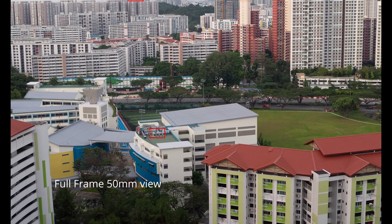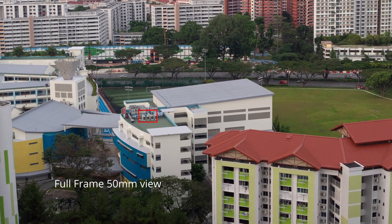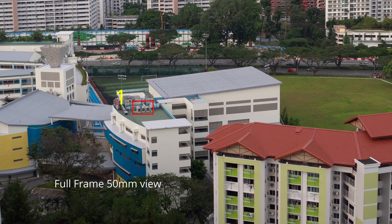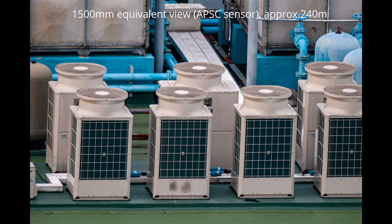Let us compare the field of view of the MTO-1000. This is the full-frame 50mm view. View 1 is around 240 meters away — this is the effective 1500mm equivalent view because I was using an APS-C camera.